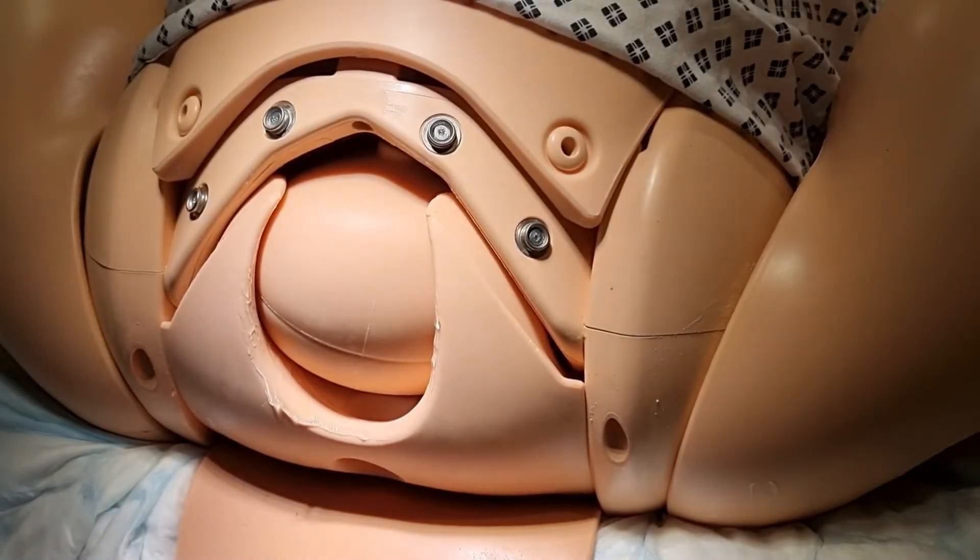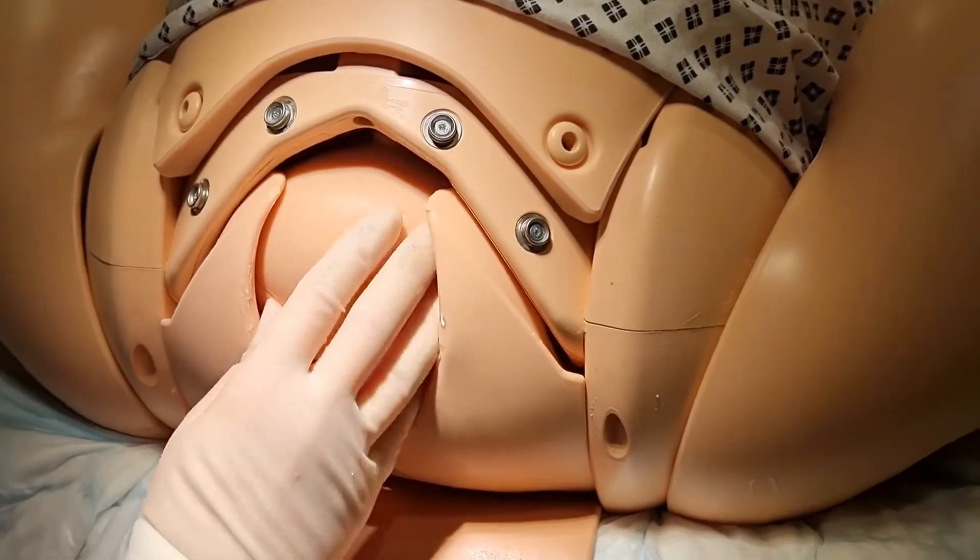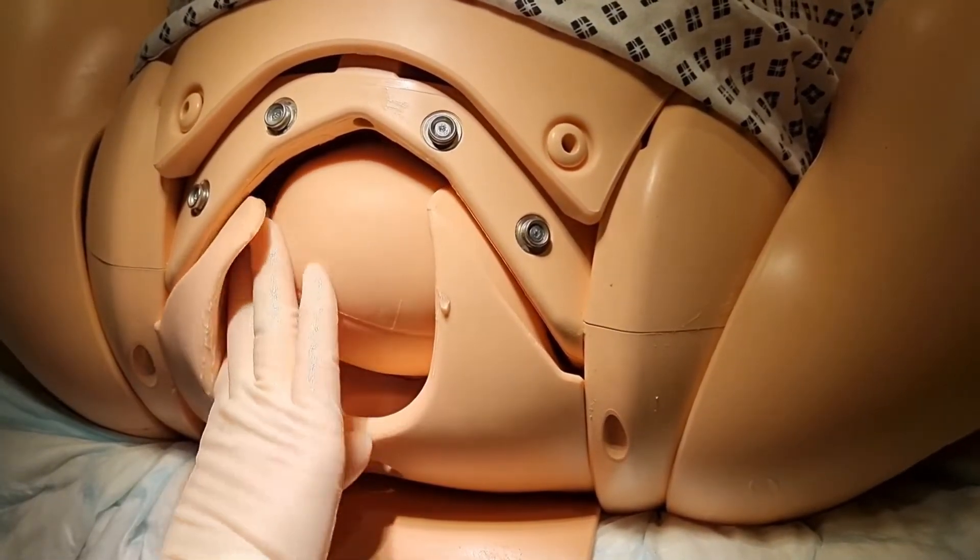Examine the fetal head to assess position. The posterior fontanelle is on the model's right at nine o'clock, making this ROT.